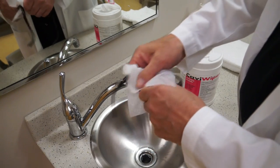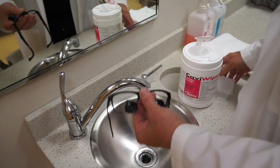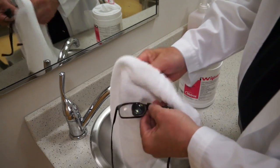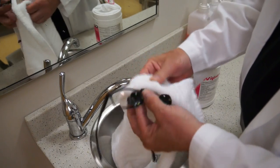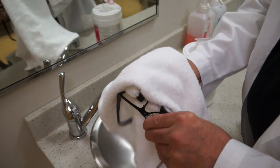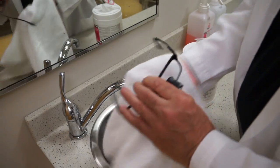Once you've wiped that down real well, take a soft cloth and wipe off the excess fluid. Make sure that you get all of the surfaces, including the temples.